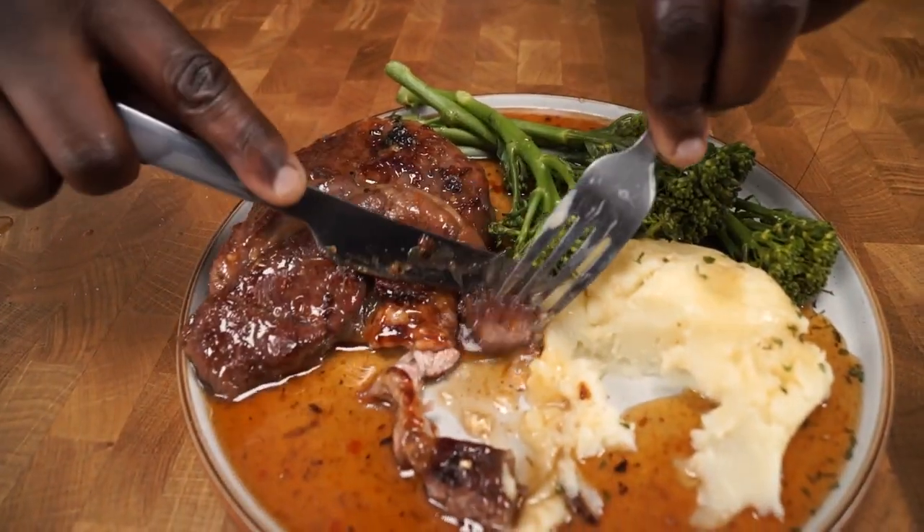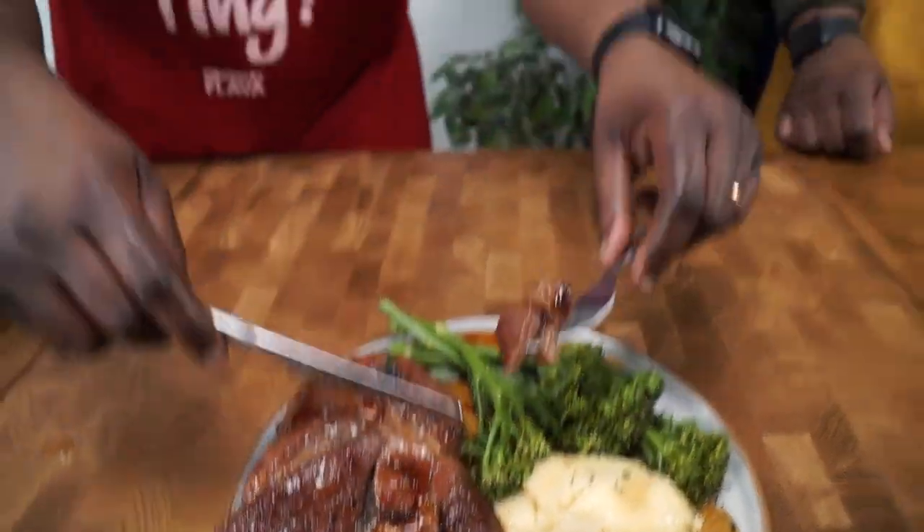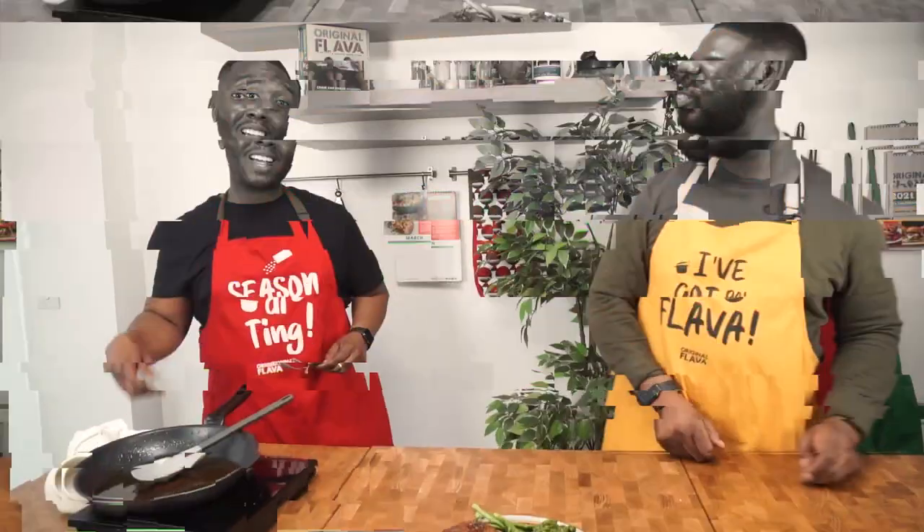Look at it — it's tender, it's juicy, it's succulent. Serve with some mash, some greens, and the thing is absolutely Caribbean, absolutely delicious, absolutely delightful. You need to make it right now because this is Caribbean's finest using Caribbean's finest sauce. 100% recommend getting this sauce — check the description below to get this sauce straight from the Caribbean.